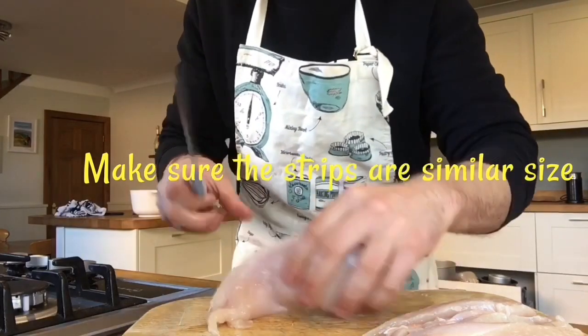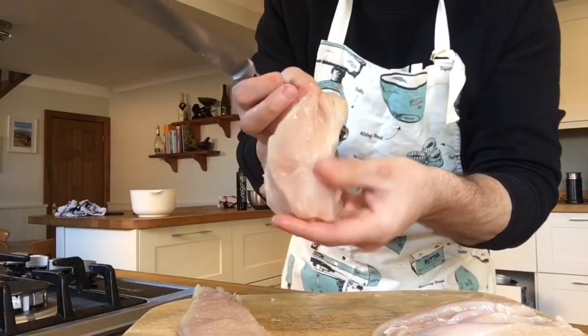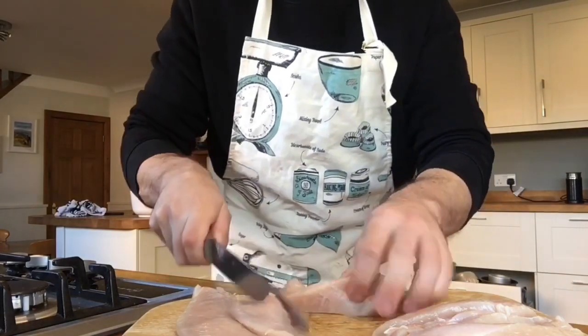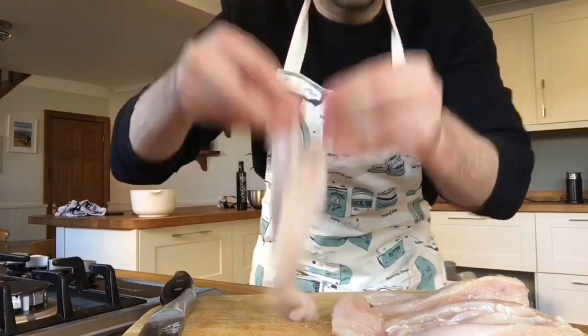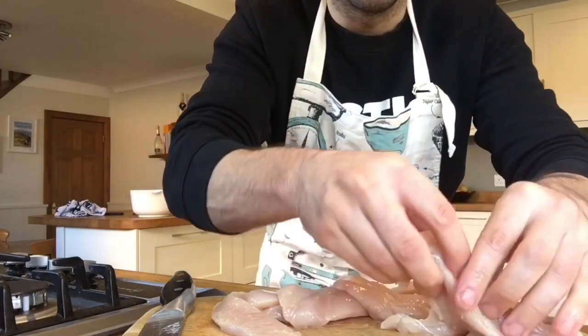And most importantly, cooked all the way through. So what I've done is I've just cut mine down in half again because it was a little bit too thick, and I would be worried that it wouldn't cook all the way through. So here are my chicken strips prepared and ready to go into the flour mix.